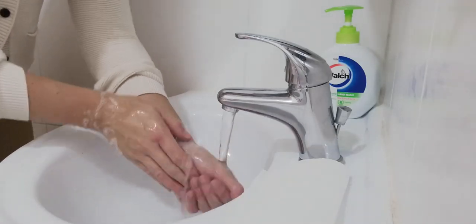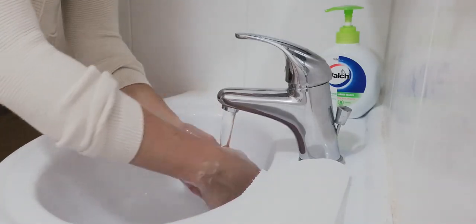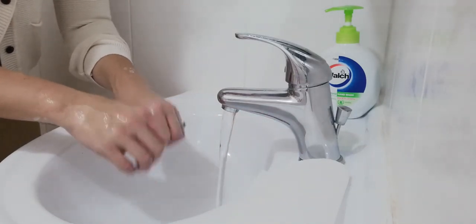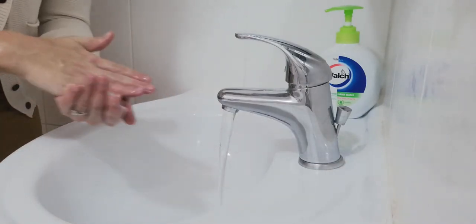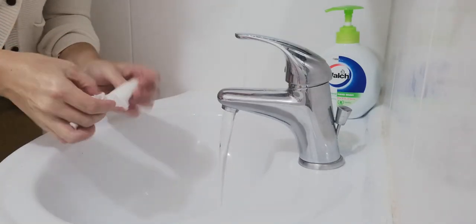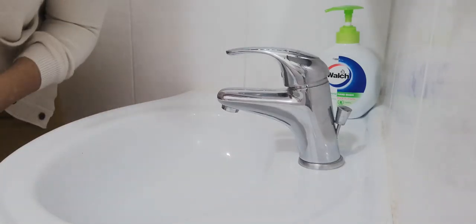This is the way we rinse our hands, rinse our hands, rinse our hands. This is the way we rinse our hands to keep them nice and clean. Now it's time to dry your hands, dry your hands, dry your hands. Now it's time to dry your hands, to keep them nice and clean.